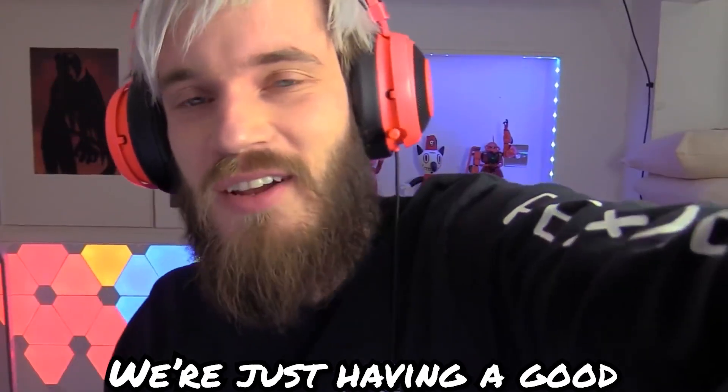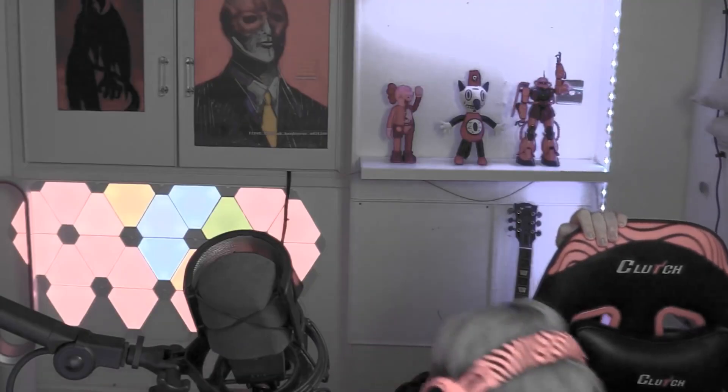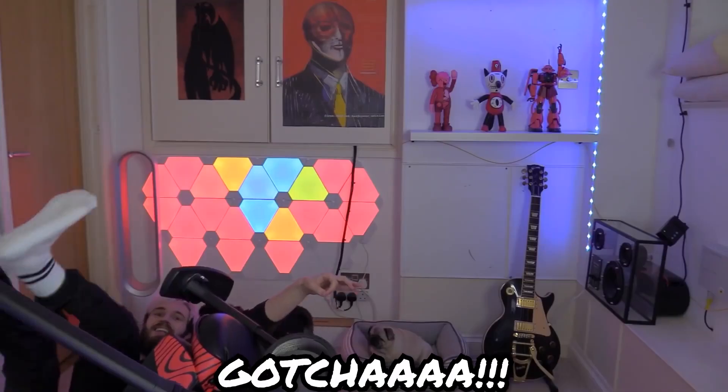Don't worry, we're just having a good time here, just having fun and laughing. Alright guys, leave a like if you enjoyed this video and remember — can you do this? Gotcha!